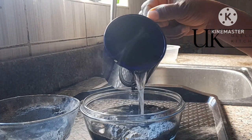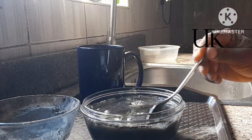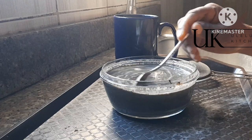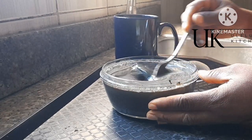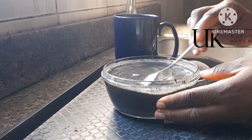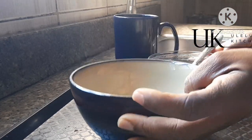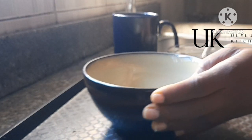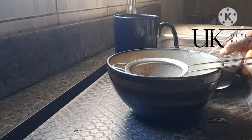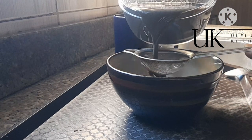Add one cup of clean water and use a turning spoon or a stick to stir it until the ash blends properly with the water — exactly what you see on screen. Once it mixes properly, the sieving process begins. Get another clean bowl and begin to sieve until all the ash is properly cleaned. Remember, when you burn the ash on the ground, it's always proper to sieve it so you don't have any sand in it.